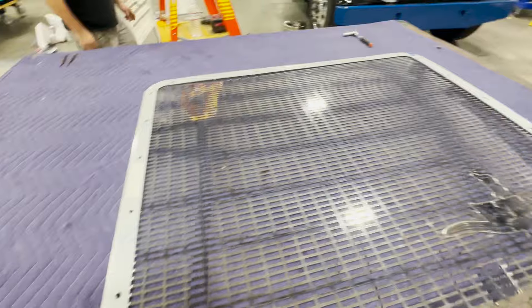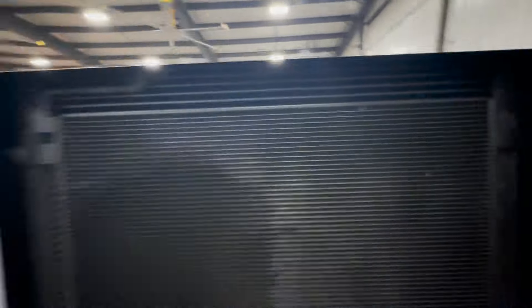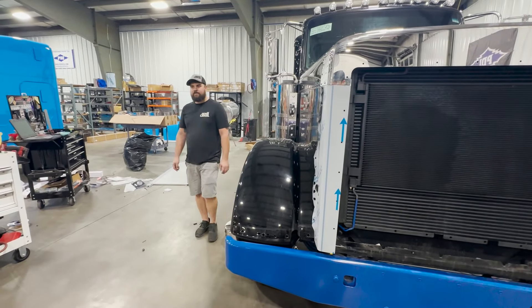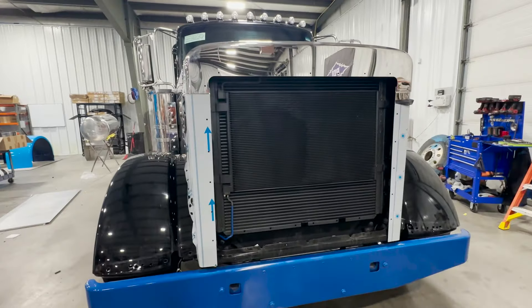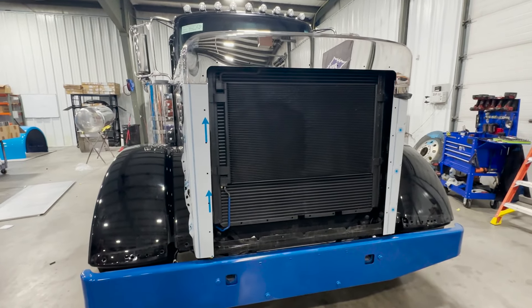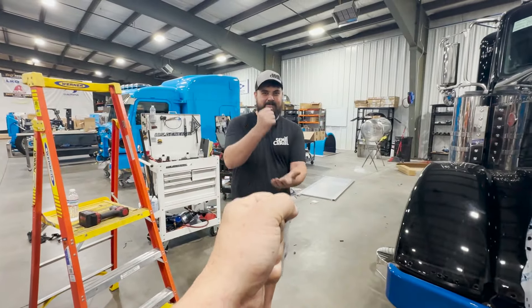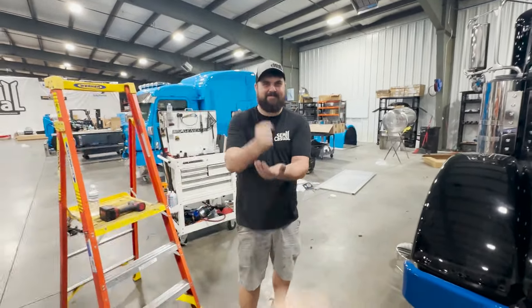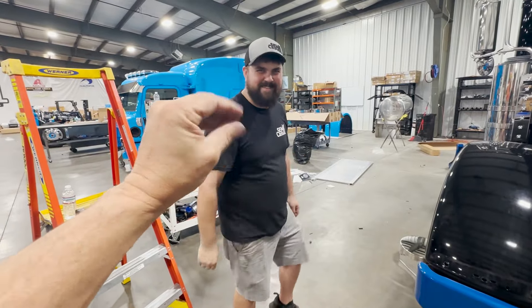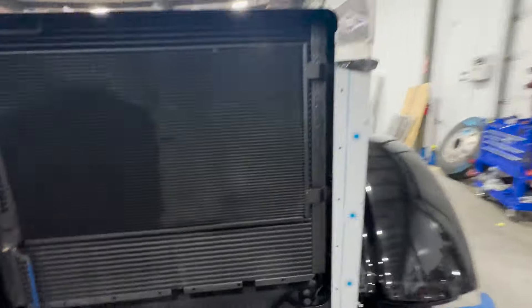We've got our lower piece bolted to our grill and the trim ring around here, so we got all this bolted in so we can set it up here and start putting our bolts in. The grill installation is a little bit easier with three people — one holding the grill in place and others putting the nuts on. We'll flip this hood up. Rock paper scissors for who's laying on the ground and who's tightening up nuts. Rock paper scissors shoot — scissors cuts the lizard. All right, so we're gonna flip this up and put the grill in.